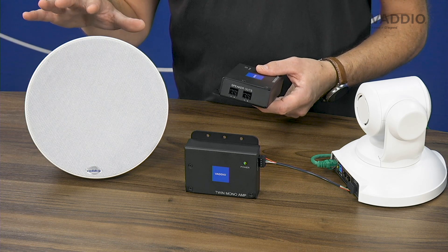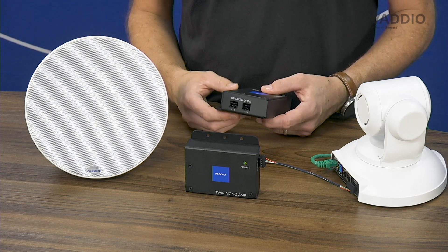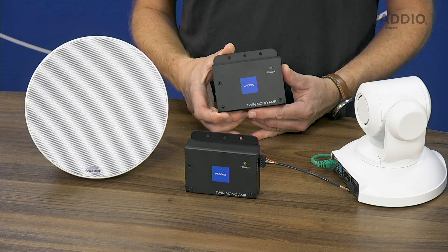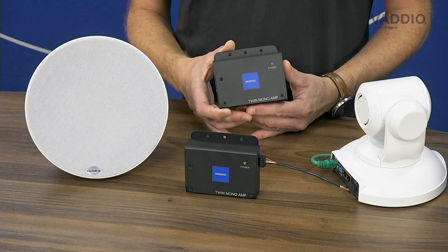Whether it's the Vaddio ceiling speakers, the Vaddio soundbar, or any speaker you prefer to use in your room, Twin Monoamp will be able to connect that speaker and create an easy, simple solution to use with ConferenceSHOT AV.